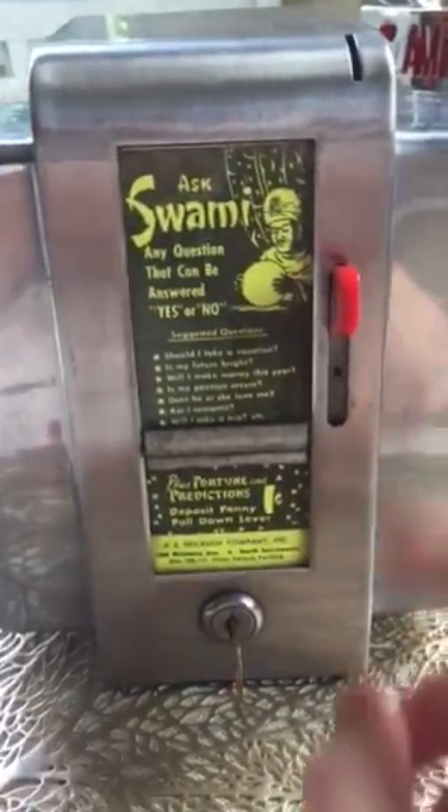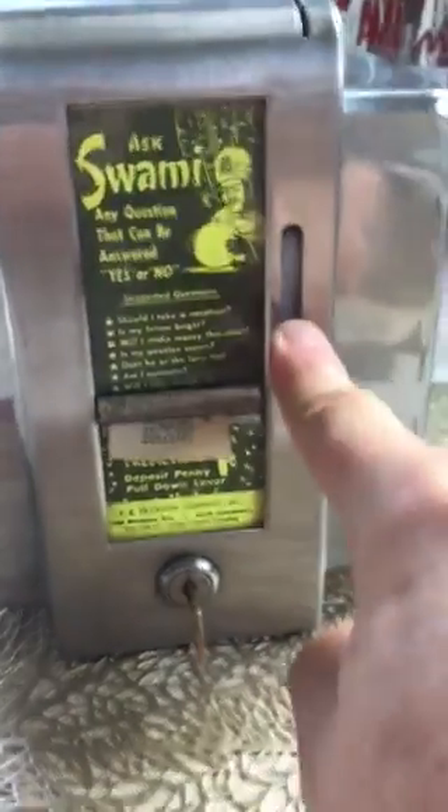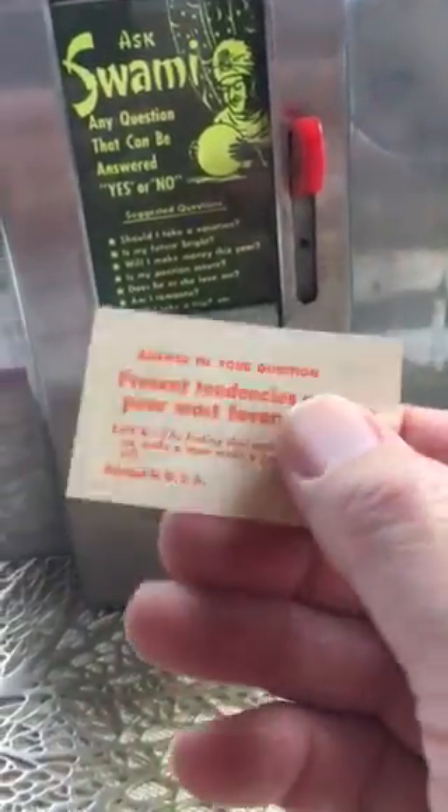Penny goes in, pull the lever, out comes a fortune — only one fortune, never two stuck together. And there you have it.